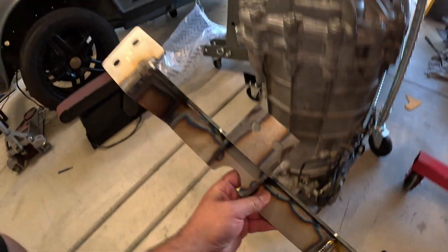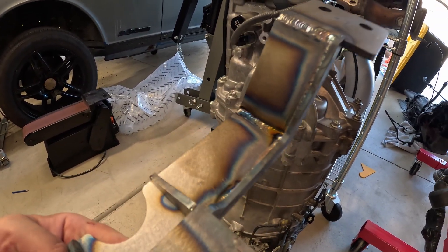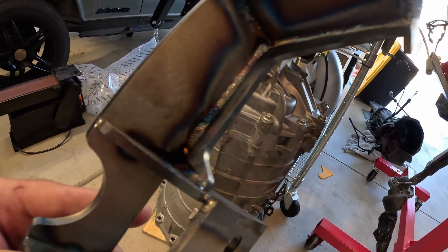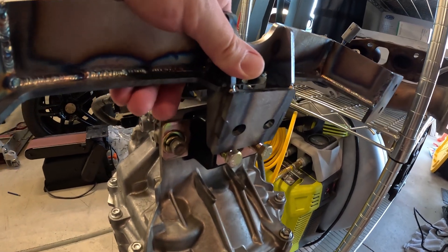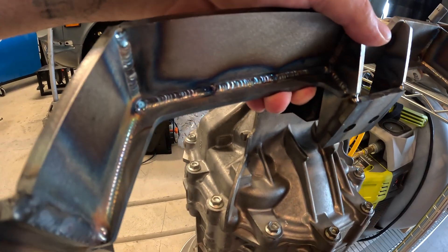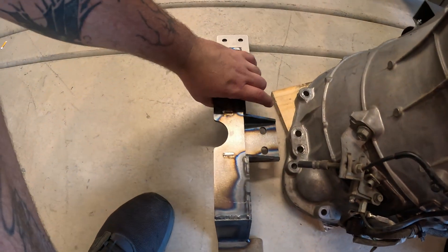I've got the transmission mount all welded up. It's actually been like two, two and a half years since I've TIG welded anything. Some of the welds look really good, some of them not as good, but I think it's going to be plenty strong enough. It's all slotted and tab, so it should fit together really good. It has these gussets here, so that allows me a lot of clearance for potential exhaust routing. I haven't sorted that out, but I want to make sure I have as much room as possible.